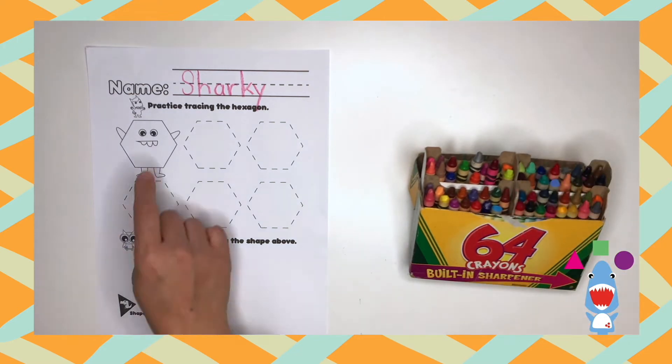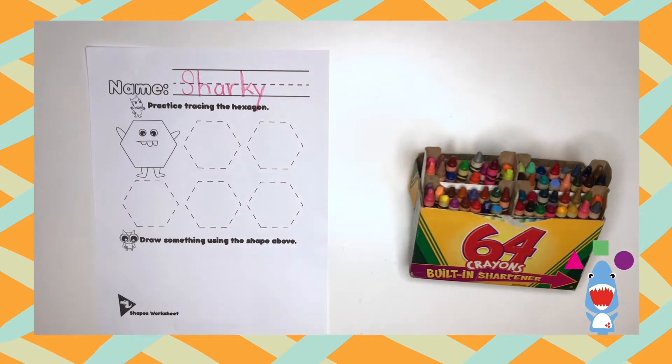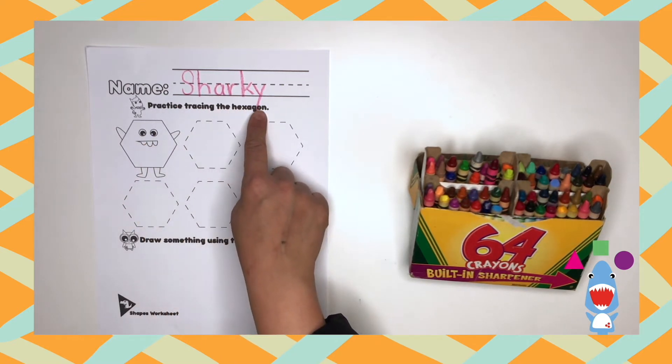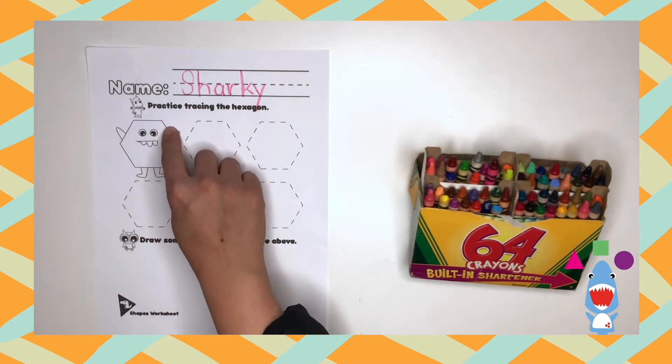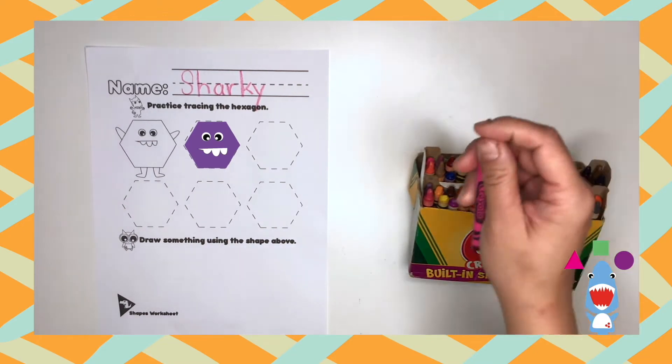Now let's read the directions. Practice tracing the hexagon. Let's read it one more time: practice tracing the hexagon. Six sides to a hexagon. So we're going to trace the line six times.